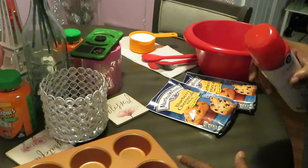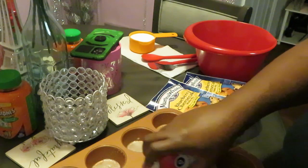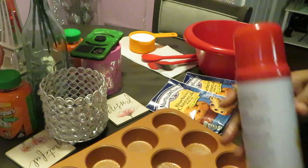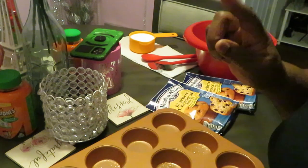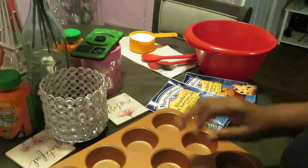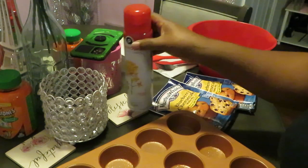Let me spray this muffin pan real quick because I already know I'll forget to do that. This is my Gotham muffin pan, y'all. Y'all want to invest in some good cookware — it's Gotham. It ain't even that expensive. If I can remember I will leave my whole Gotham set linked. If I don't, just go on Amazon or Google it — Gotham cookware. Sometimes I'll be forgetting stuff, I'll be doing a lot.